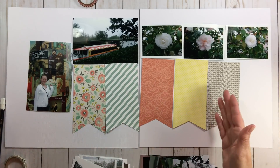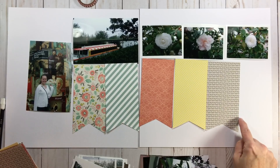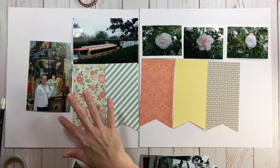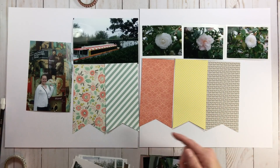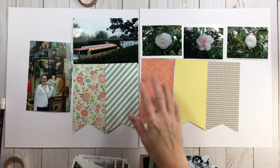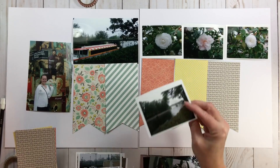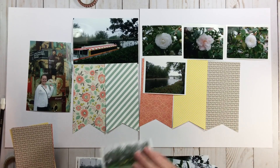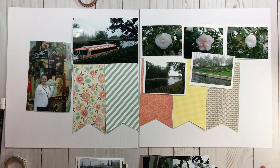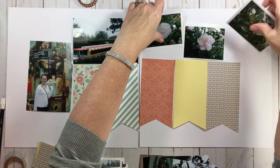Then you can continue to play - put your title up here, come over with your journaling, leave these papers as-is, do an embellishment cluster. Or as we did in layout number one, put your title and journaling there and play with more embellishments. You could even layer smaller photos on top of those banners. Just keep on playing - that's really all it is.